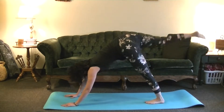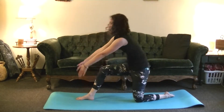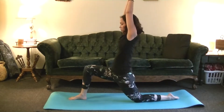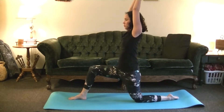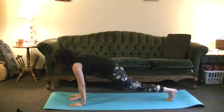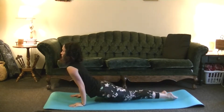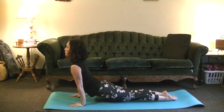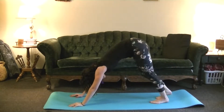Inhale, bring the right leg up in between the hands. We're going to come onto the knee for a variation. Exhale, send the hips forward — just a little variation on Warrior I. If you don't want to come all the way up, you don't have to. Exhale, send the hands down, Chaturanga. Inhale, Upward Dog. Exhale, Downward Dog.